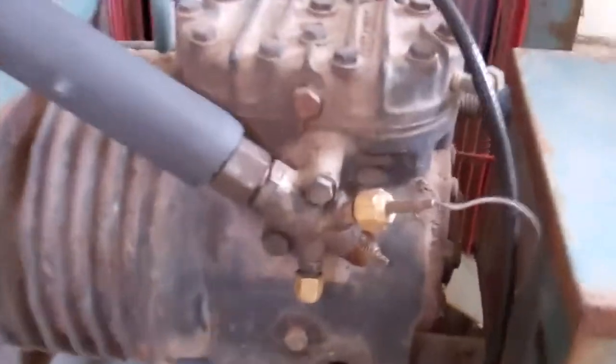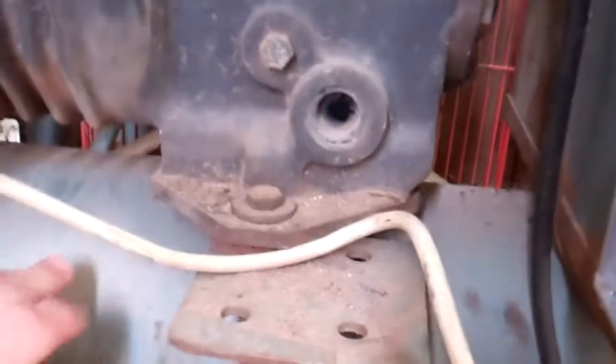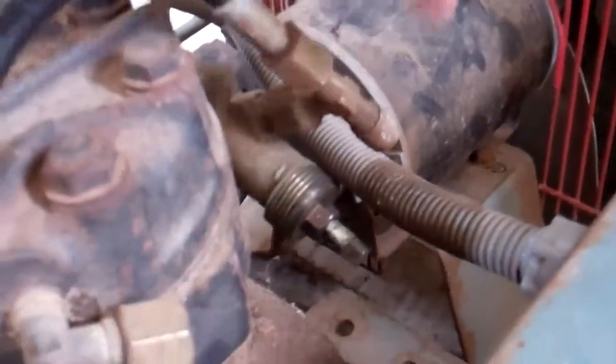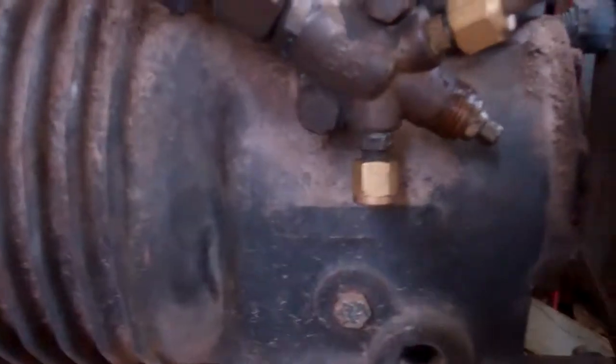We want to vac this out, but whoever decommissioned this has left the refrigerant in it. They haven't shut the head valve, so now the compressor's full of gas. I can't take that cap off because it'll let all the gas out.